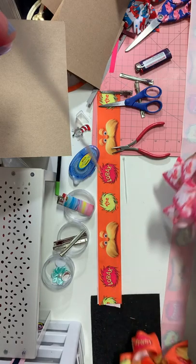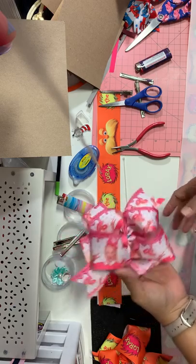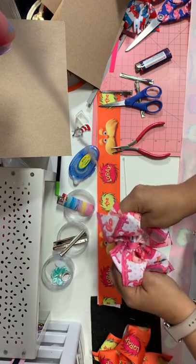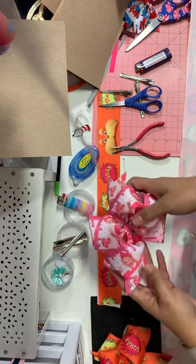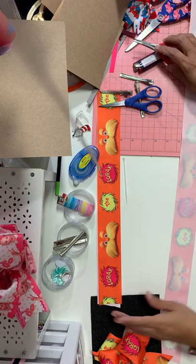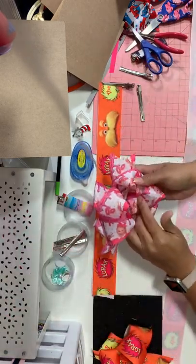Hi everyone! I'm going to do a quick tutorial on this double stacked 2-inch ribbon boutique bow. I call it a double bubble in my store. So let's go ahead and get started — I know a lot of you have been asking me how to do this bow. Basically it is your top bow, your boutique.